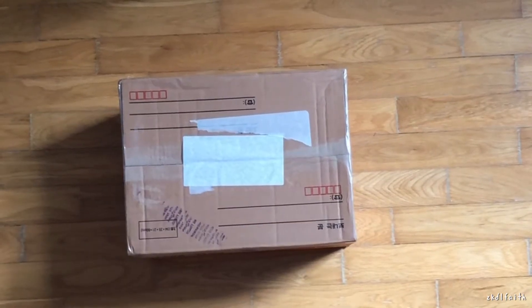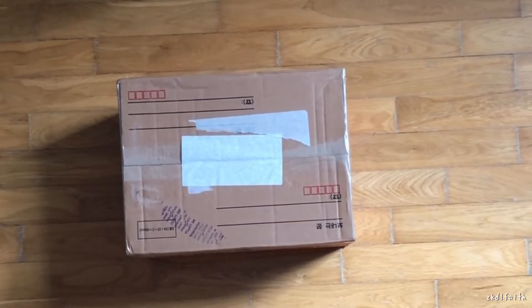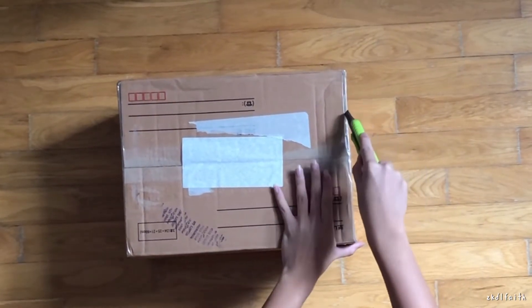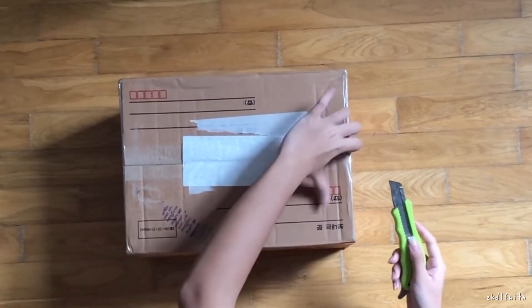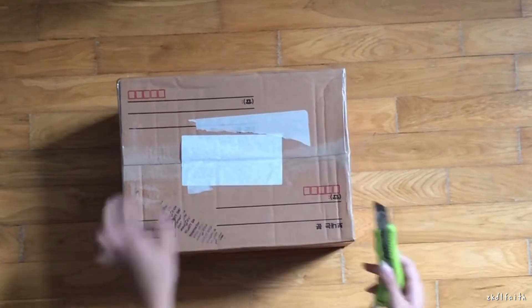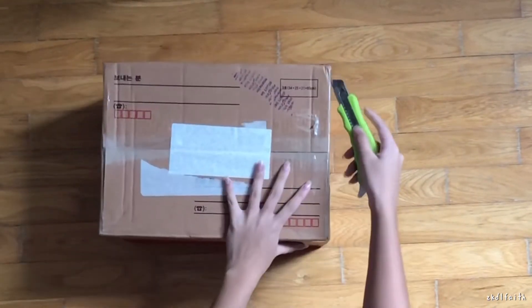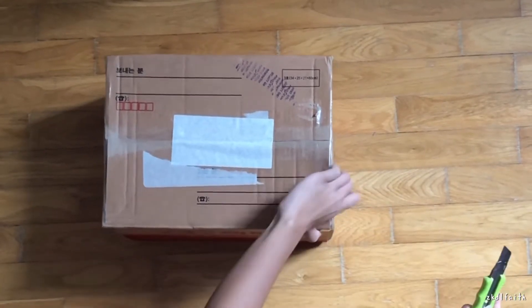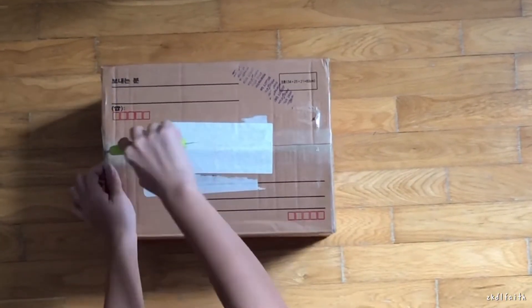Hello everyone, so today this is another Shop Korea cargo haul. I'll start unboxing it. This is a really small one because I had some stuff that was already shipped out, so I didn't really wait as long as I usually would. I also bought a few new slogans in here, so hopefully they arrived in this batch.